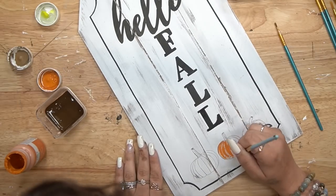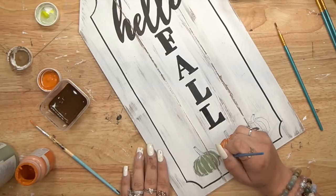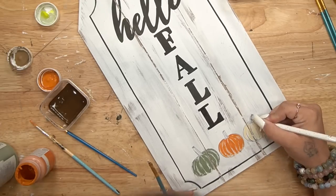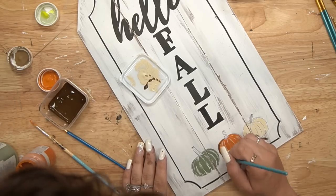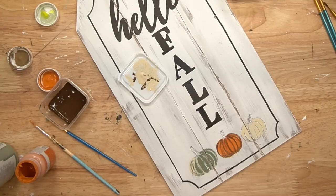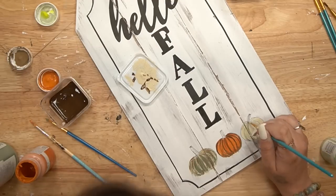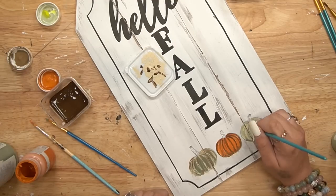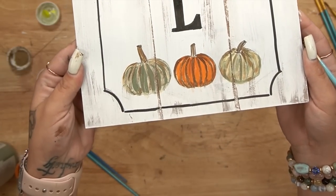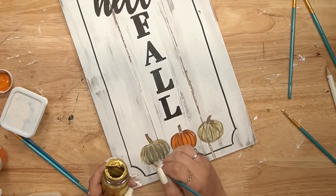Next, I wanted to give my pumpkins a little bit of color. So I pulled out my pumpkin, my moss, and my cashew Waverly chalk paint, as well as my antique wax, and just painted them different colors. There was no right or wrong way to do this — anybody can do it. I am no artist or painter; I just do it until my eyes are happy and I encourage you guys to do the same. If you are nervous to do it directly on a sign, practice on a scrap piece of paper first, and then you can do the painting on your sign.